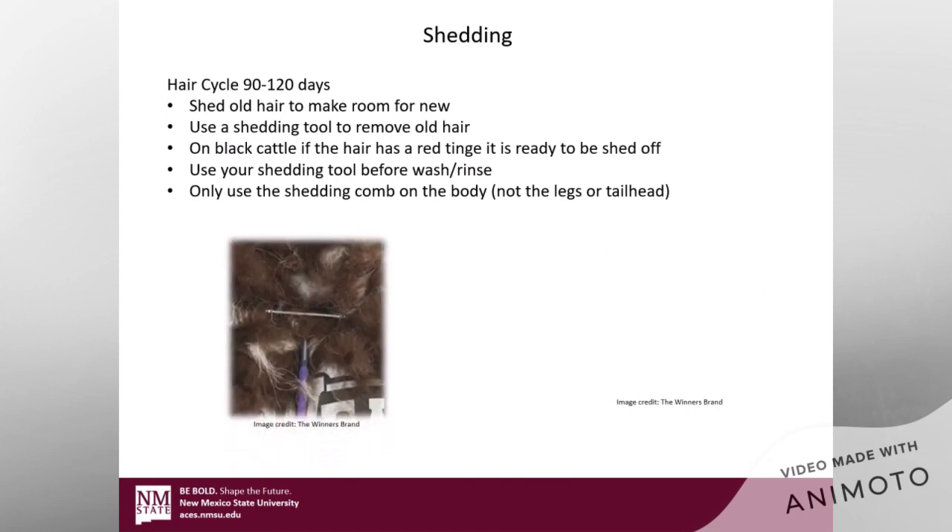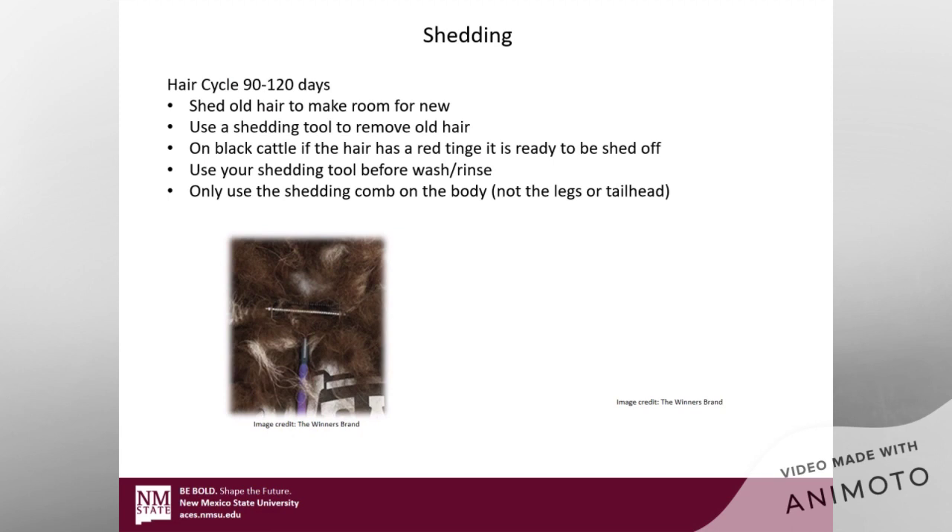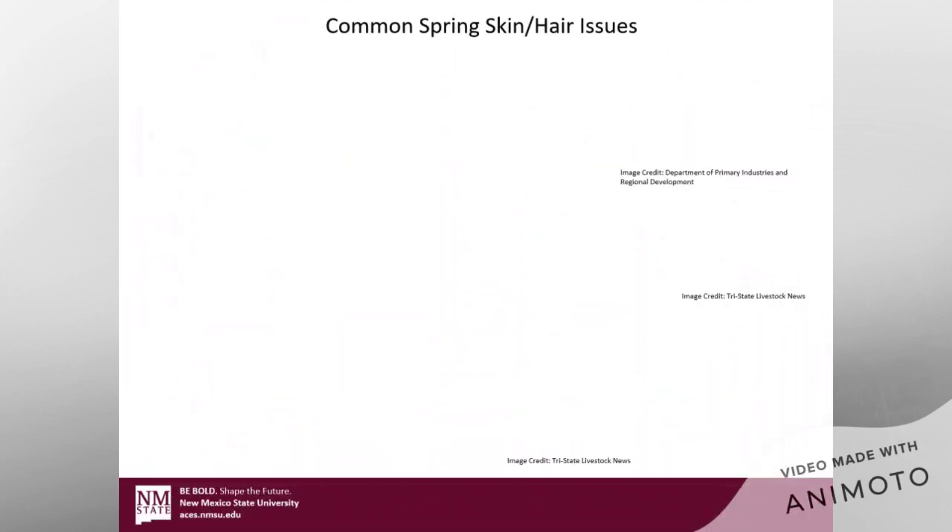Shedding. Cattle have a hair cycle of about 90 to 120 days. When they shed, they're going to shed their old hair to make room for the new stuff. You want to time the shedding cycles so they'll have their healthiest hair during your show. Use a shedding tool to remove that hair. A telltale sign on a black calf is a little bit of red tinge to the hair — that means it's ready to be shed. Use your shedding tool before you wash or rinse, then you can blow them to get the rest of that hair out. Only use the shedding comb on the body — do not use it on the legs or the tail head, or you'll shed off hair you actually want to keep.